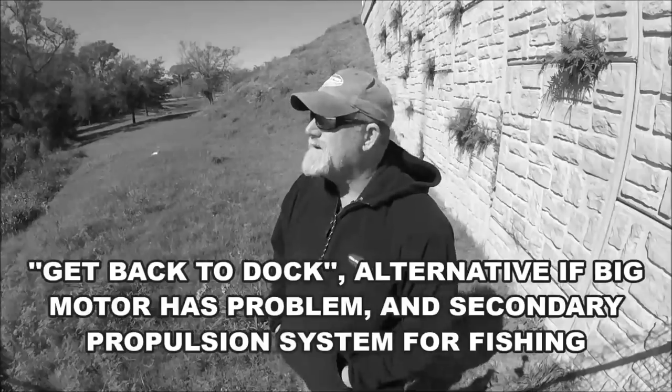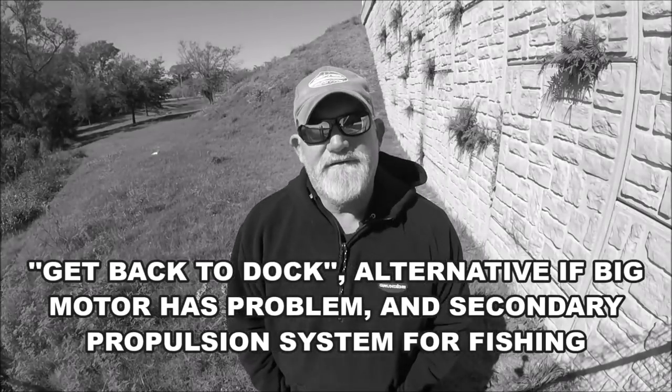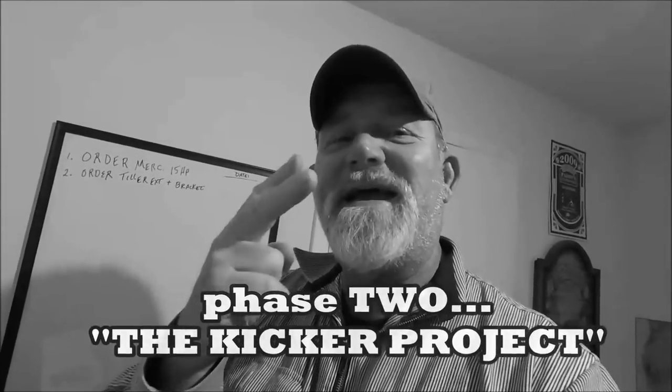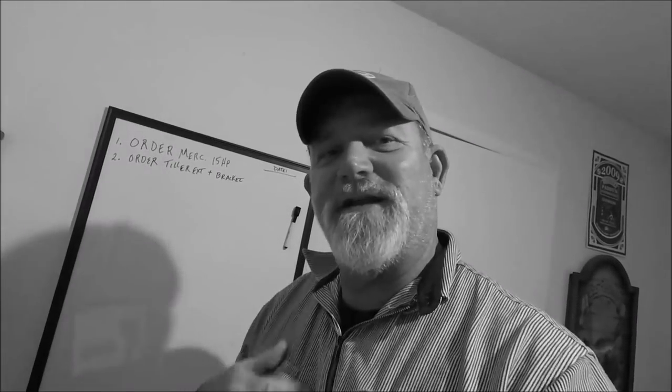The trolling motor is out — I'm not putting all that stuff on my bow. So what it boils down to is I am pursuing getting a kicker motor for the back of the Jenny Wolf. This is going to be phase two of yesterday's video about getting the kicker auxiliary engine on the back of the Jenny Wolf.